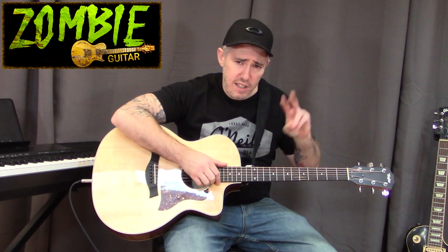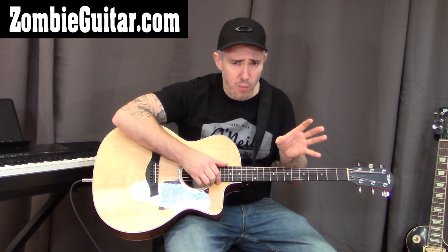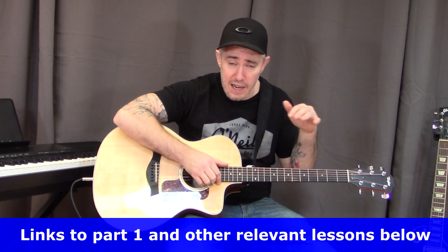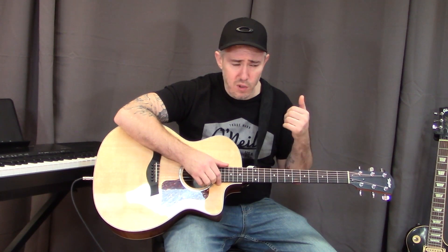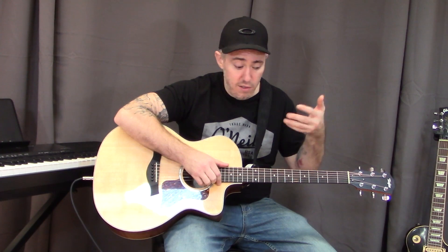Hey, what's up guys, Brian Kelly from Zombie Guitar here. This is part two of the two-part series about how to play any chord on the guitar using just four shapes. Make sure to watch part one before watching this. I'll post links to part one below — both the YouTube version and the website version, which has no ads and includes a written lesson.